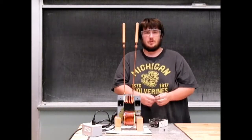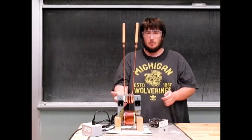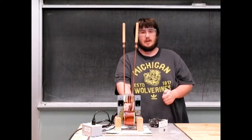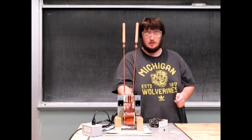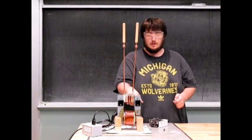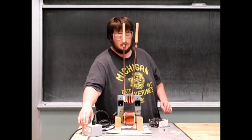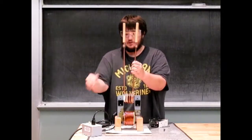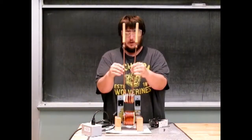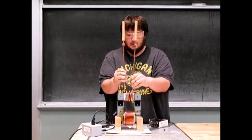This is our weld and nail demonstration. How it works is we have a transformer which takes current from the wall and runs it through a coil that has many turns, which is connected to a core magnetically. When my transformer is running it's very difficult for me to lift this core, but when the transformer is not running the core comes right off.